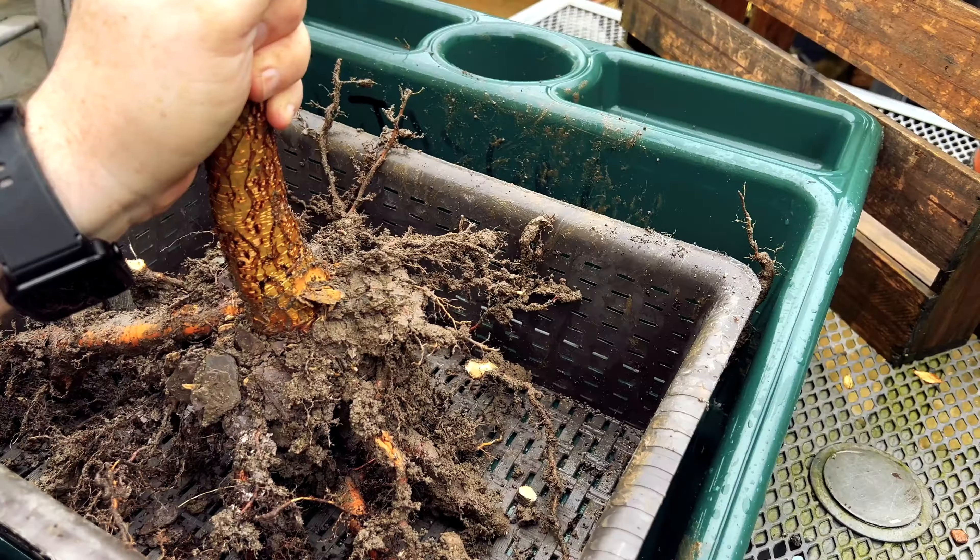Getting some tie wires into the basket will hold the tree in place and keep it steady whilst the roots are recovering. I'm a big fan of these perforated baskets because they provide a lot of aeration and drainage to the roots. I've found that particularly when developing Japanese maples, they benefit greatly from being in one of these baskets. The fact that it's quite wide also means that the roots develop more laterally, which is exactly what we want in order to get the tree into a more shallow basket in the future.